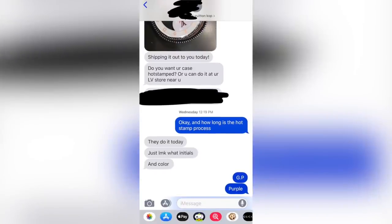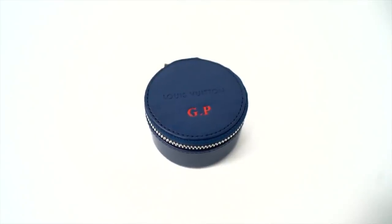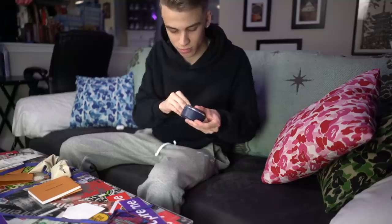I know they're doing a watch right now. I'm also assuming if you guys plan to resell them, don't wear them. I personally got mine engraved — she said I could choose like five or six colors and then choose my initials, so I did GP of course, and I chose red because I really wanted it to stand out.